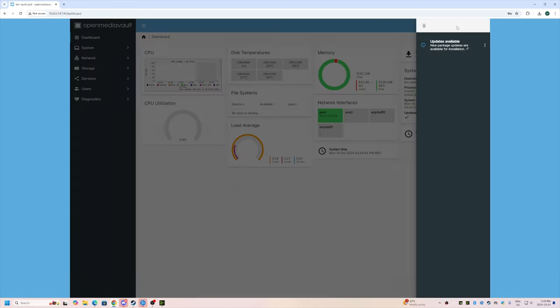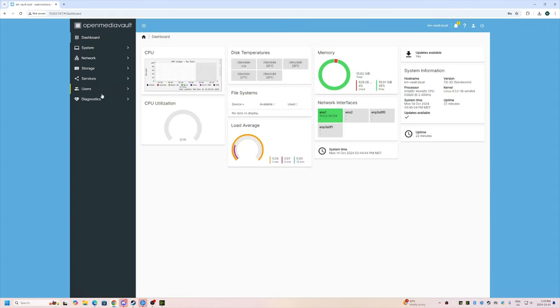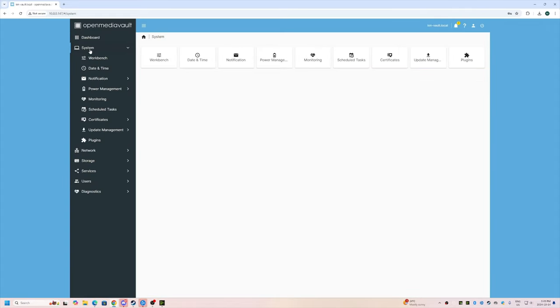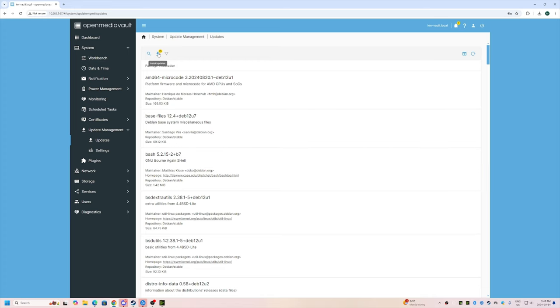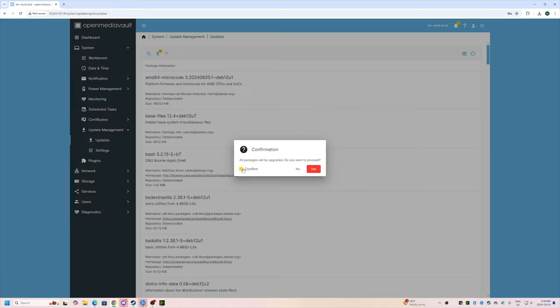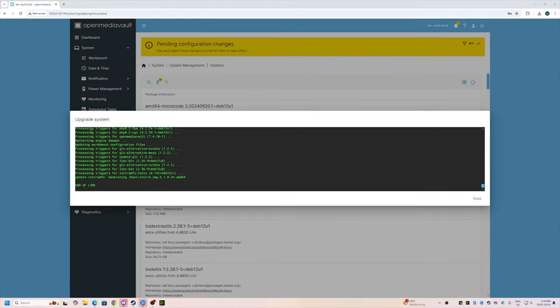It looks like we have some updates. I'll go to Updates and install all of them. I'll confirm and bring you back once the updates are done. All right, we're done — let's click close.